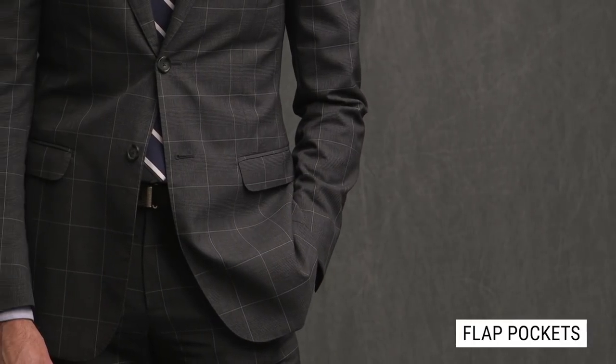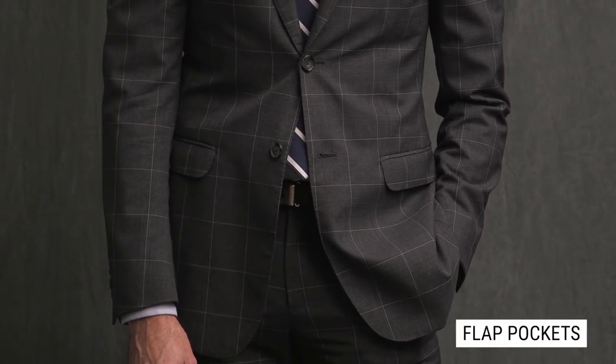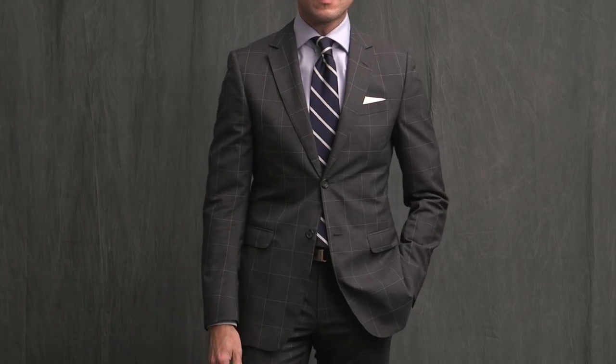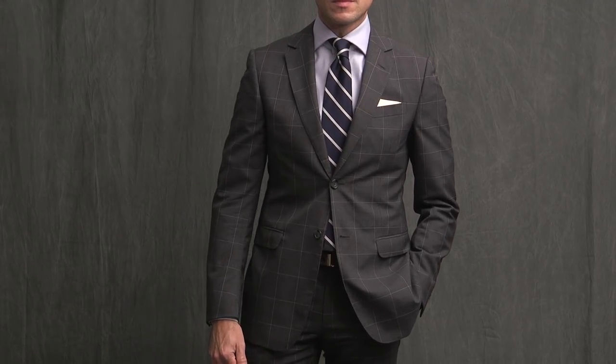Next up are flat pockets. Flat pockets are a very versatile, middle of the road, and conservative pocket style. They kind of straddle that formal and casual line, which makes them the most common type of pocket that you see. They look great whether on a business suit or if you're wearing a jacket as a separate. Overall, the flat pocket is the most conservative pocket style out there and will look great in just about any situation. If you are getting your first made-to-measure suit, I would advise you to go with flat pockets simply because they are so versatile.